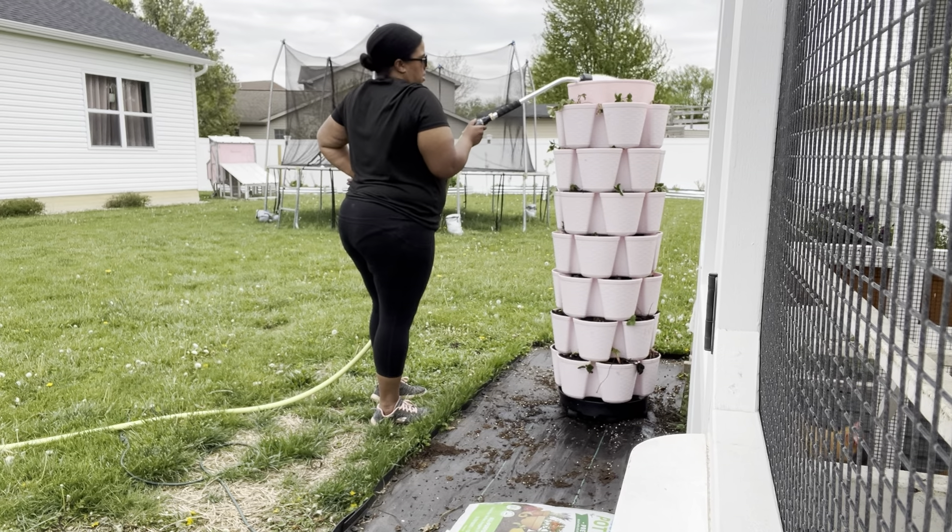On this day, I decided to fill the reservoir and water each individual pocket just to make sure that those strawberries got watered in really well. I had kind of neglected them in their little cell tray, so they were very happy to get in this green stock. I watered every pocket and the top reservoir until it made it all the way down to the bottom drain — there's a little clear plastic tube, and that's how you know you've gotten water all the way to the bottom.